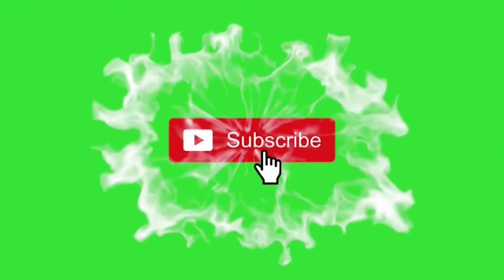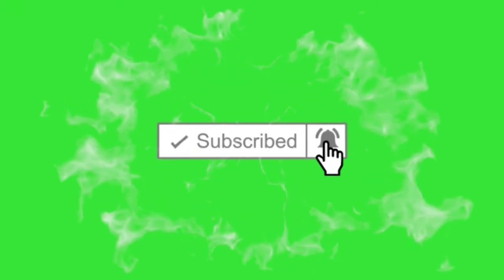Welcome to Lovely Nail and Beauty. Subscribe to my channel and click on the notification bell, and also don't forget to click the like button if you like the video. Thank you.